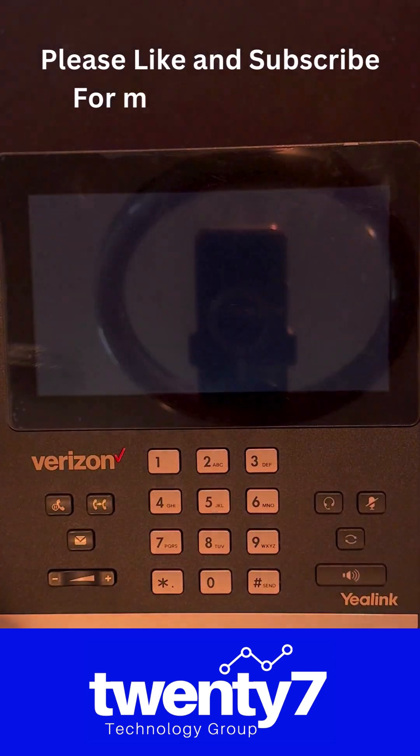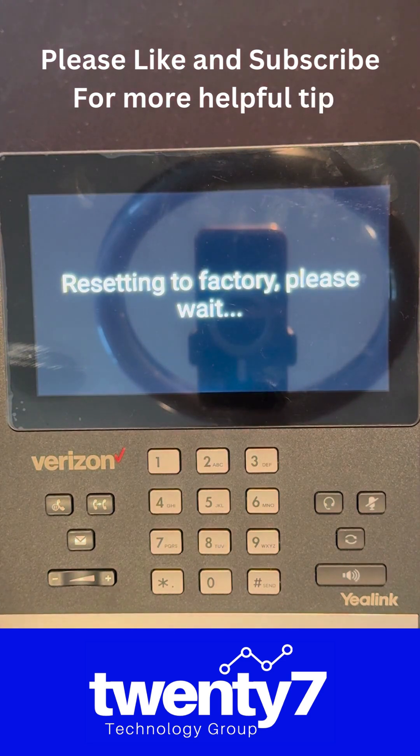Your device is now resetting. It takes about 10 to 15 minutes for everything to come back up, but then all your issues should be resolved.